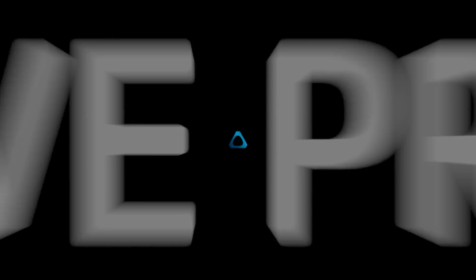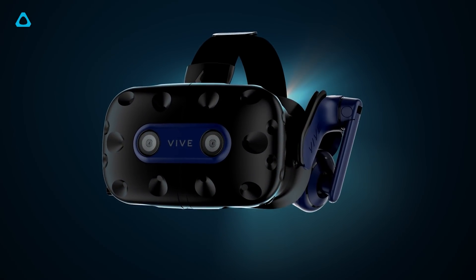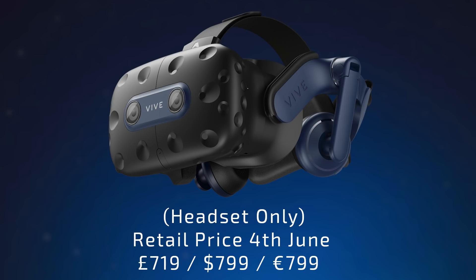You can buy the headset on its own as an upgrade with pre-orders starting on the 11th of May, prior to the headset going live on sale on the 4th of June. Vive are offering a special pre-order price at £659, $749 USD, €739 for the headset alone. When the headset fully goes on sale the standard price on release will be £719, $799 USD or €799.